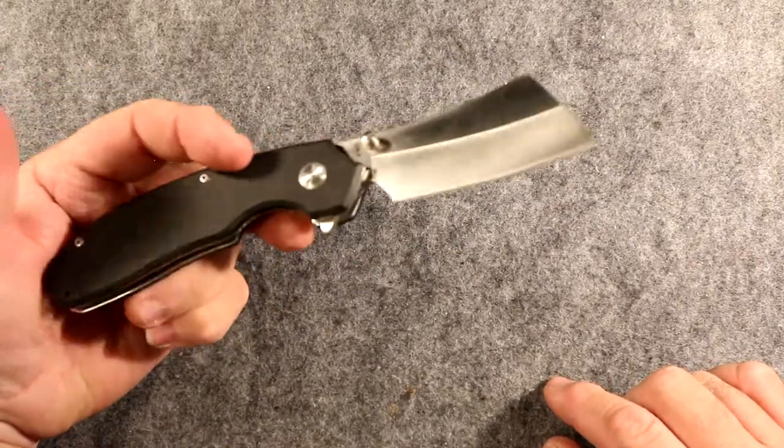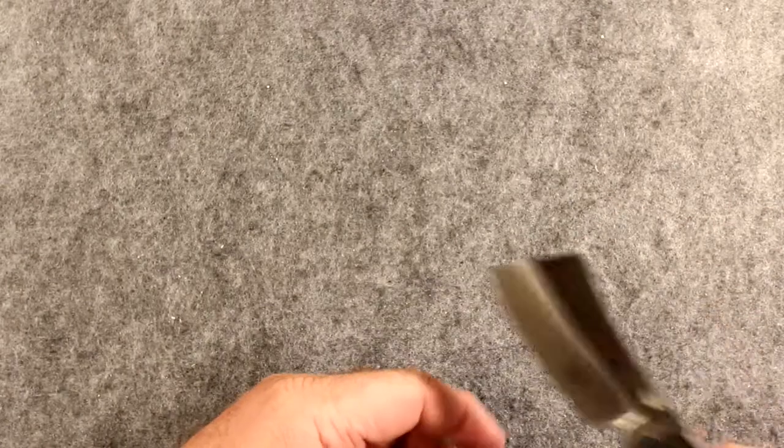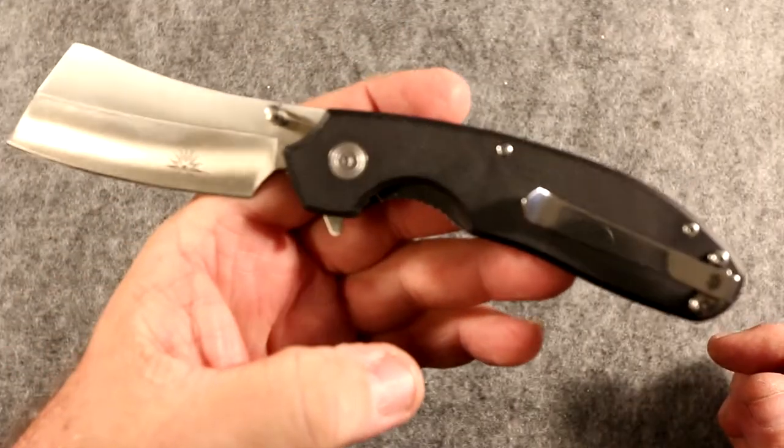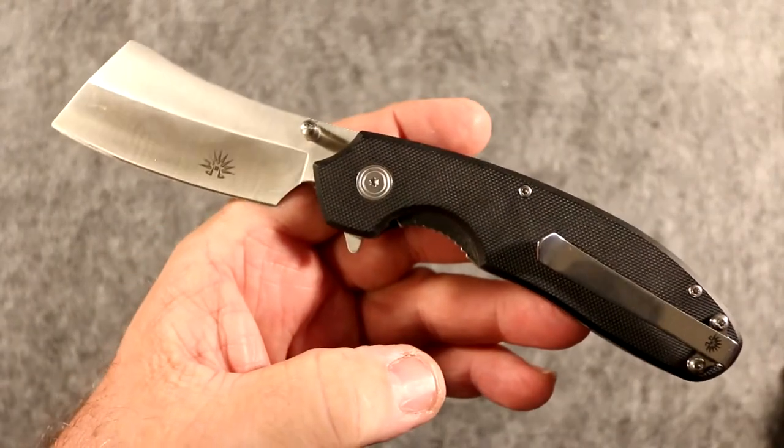I have to admit something because it needs to be said: I have actually eaten a steak using this knife. It cuts like a champ — oh my goodness. I own up to that 100%. Sorry world for being a freak.